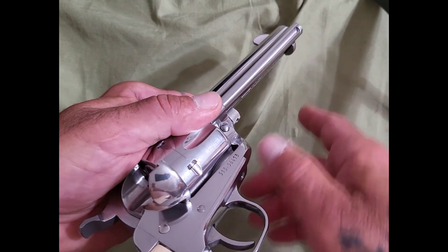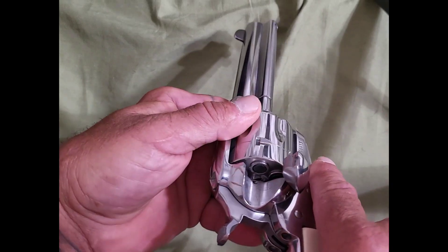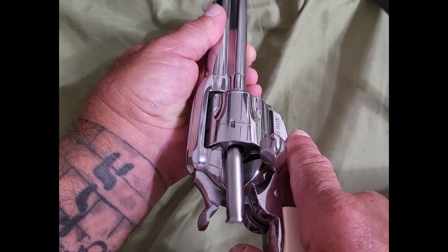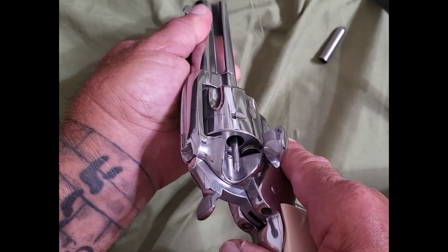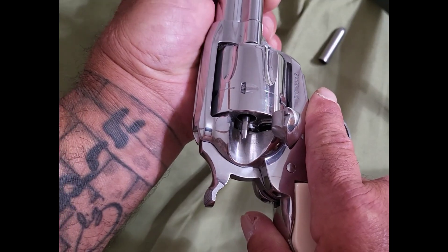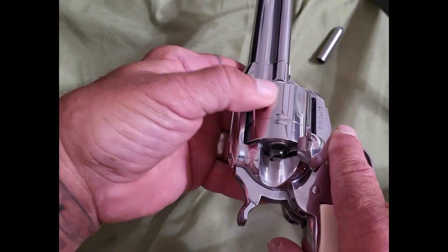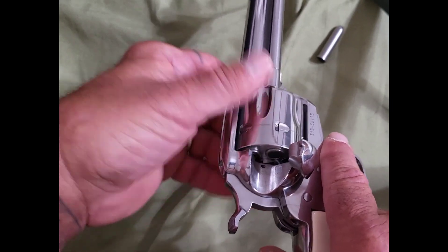So what you do is there is a plunger located right here in the front of the gun. Once all the bullets are spent, you pull back on the plunger and that will kick the empty shell out. That's your plunger right there — it's spring loaded — and you do that for every single shell you have in the cylinder, which is six.